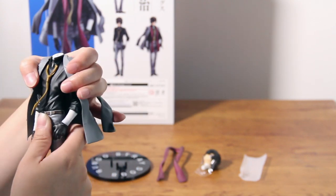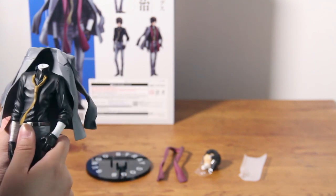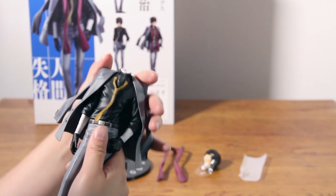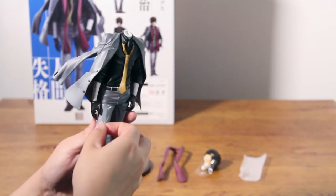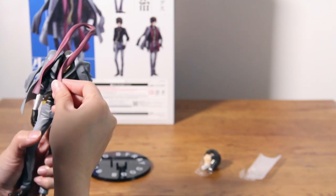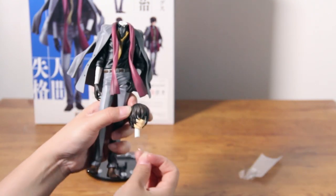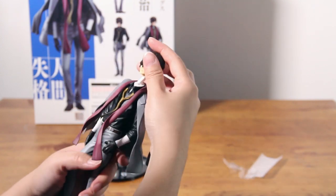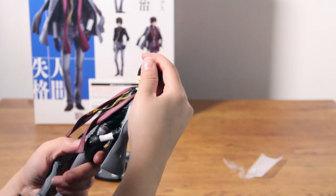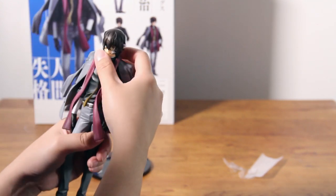My mistake — you need to put on the jacket first, and the scarf last, before you put his head back on. Let's take out the little plastic in there. Did I say I love the detail on this? Honestly, he looks so badass.